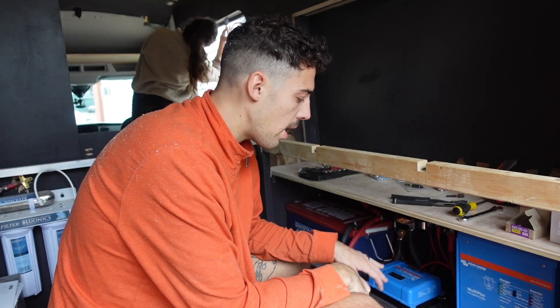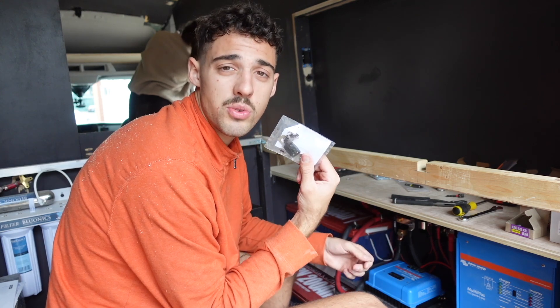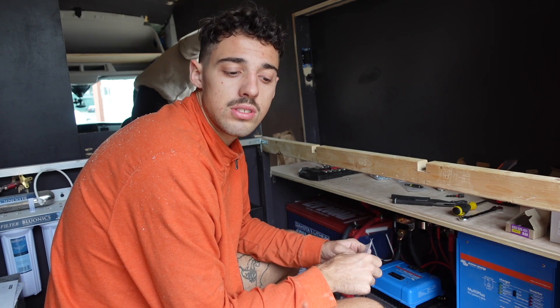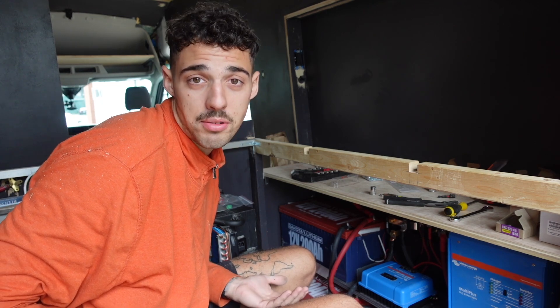I've pretty much got everything wired up — just made my last cable. Now all there is to do is add the fuses, turn it on, and then configure all these Victron components to work. A few moments later — all the fuses are in. I think it's time to turn on the system.